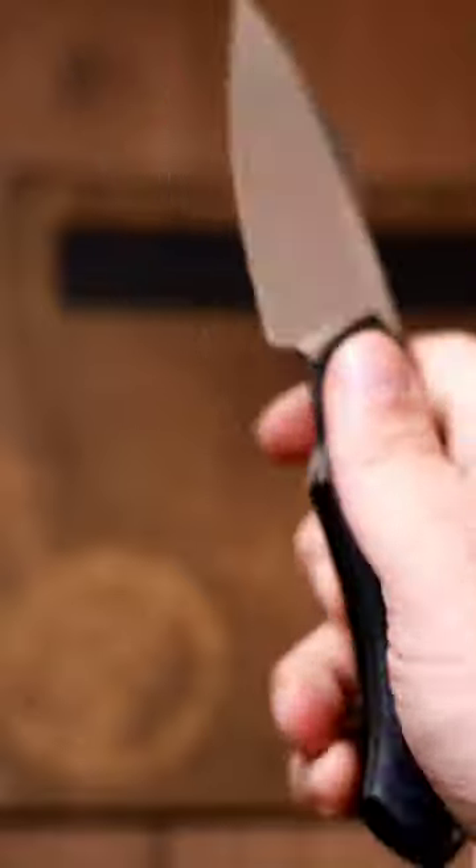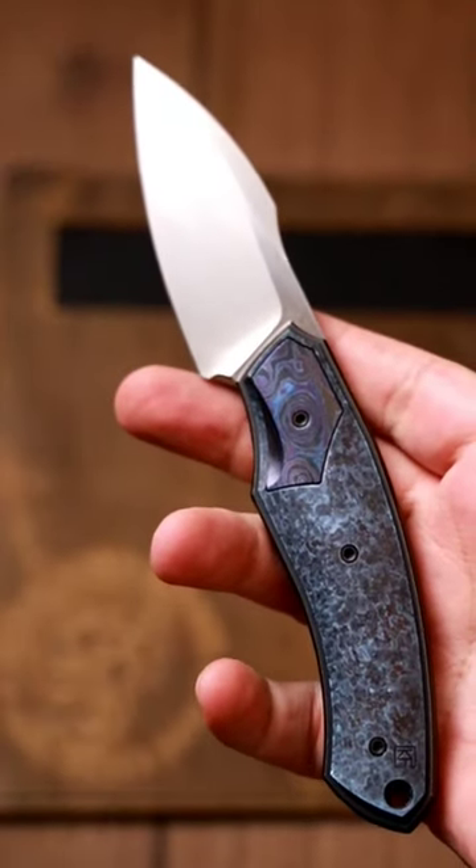I have one complaint and one complaint only: it's a little bit sharp up here at the top, but you barely ever touch that. Let me know what you think about the Davlis.